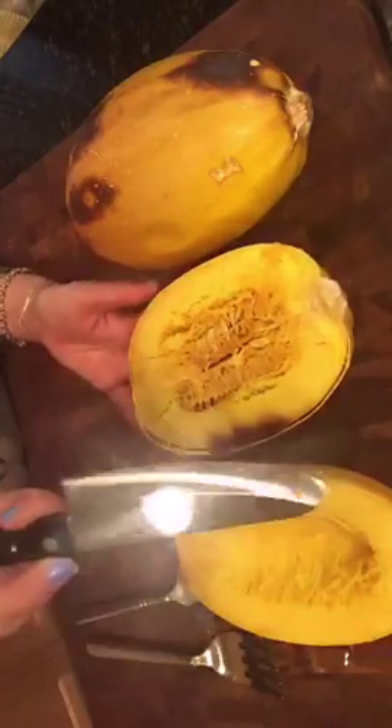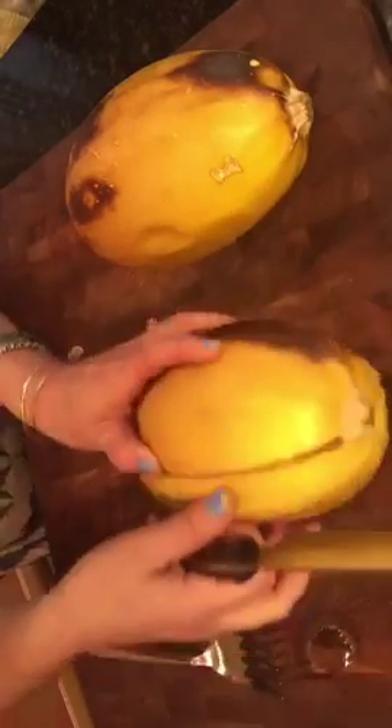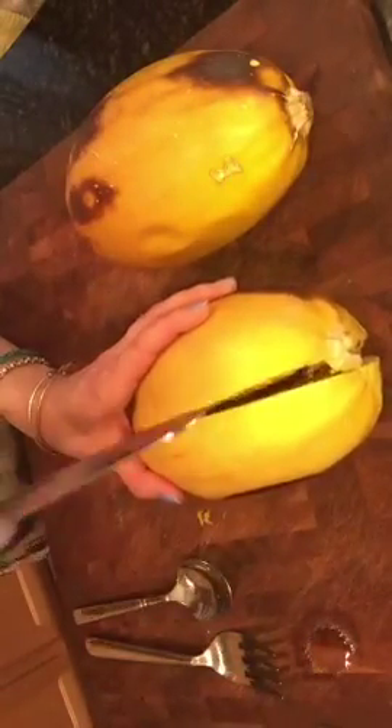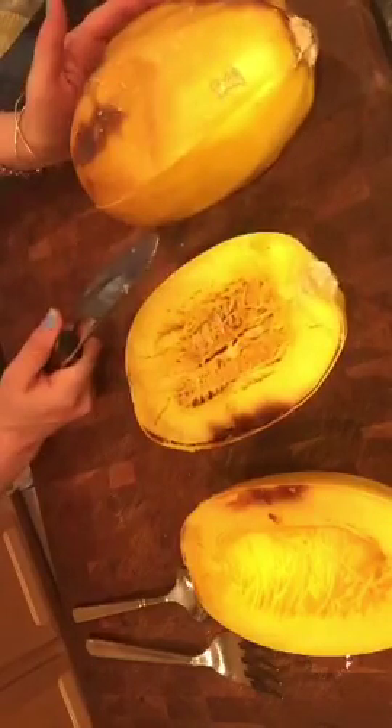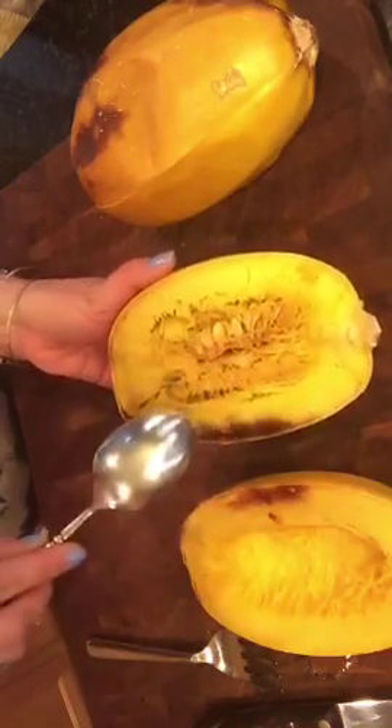Once you open it — I have a really great knife, a nice hearty slicer — once it's cooked it slices open so easy. You can see really how easy that is to get into once it's cooked, but when it's not, it's like trying to hack open a redwood tree. Once you have it open, you'll see that it does have seeds — you just scrape those out with a spoon.